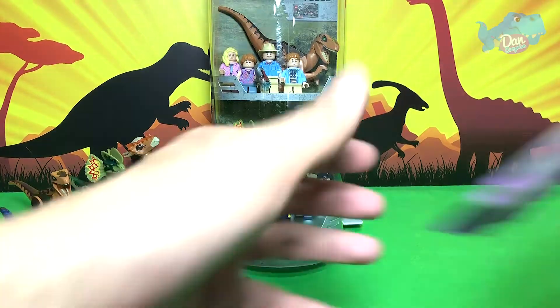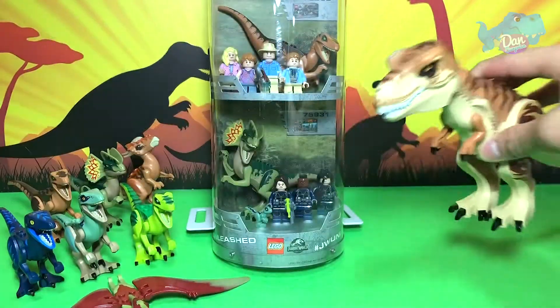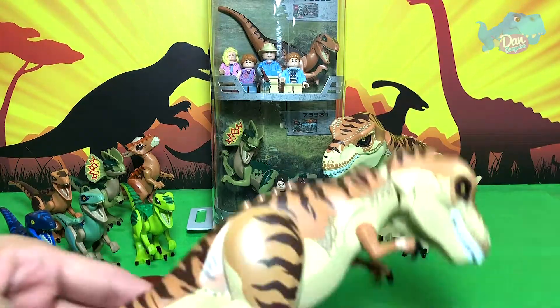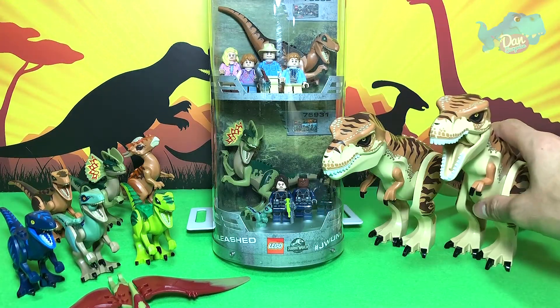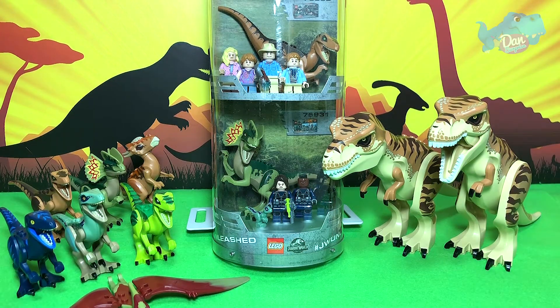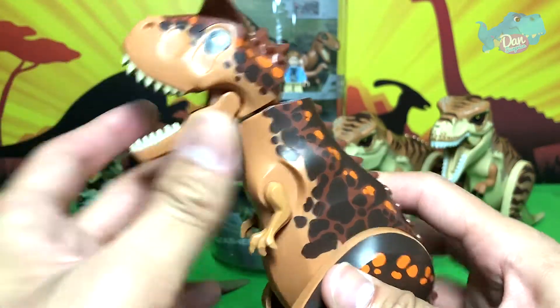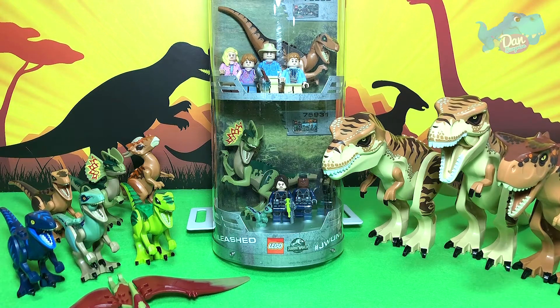Now for the big ones. We have the T-Rex - the new T-Rex. I can't wait for the new Baryonyx. And another big T-Rex to show you guys. We have a really beautiful set right here. And of course we have the Carnotaurus.